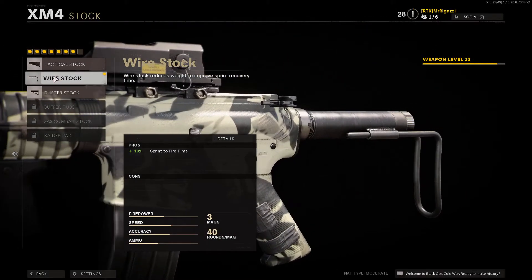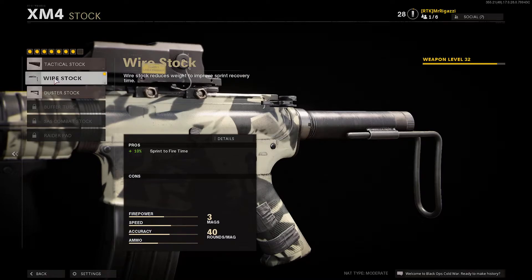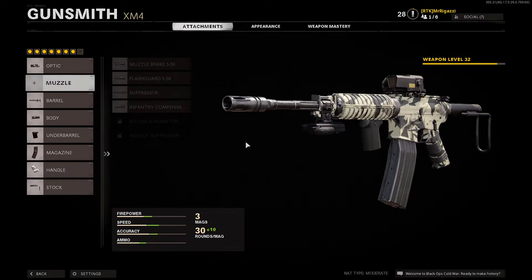For the stock, I'm running the wire stock. The wire stock is going to increase your sprint to fire time by 10%. 10% might not seem like a lot to you, but in game you'll notice the difference once you start using this class.